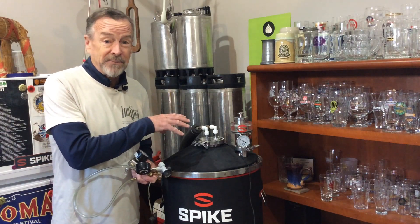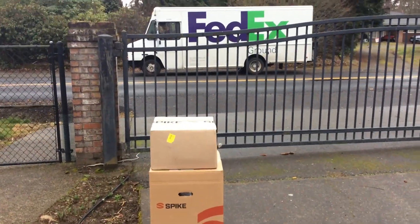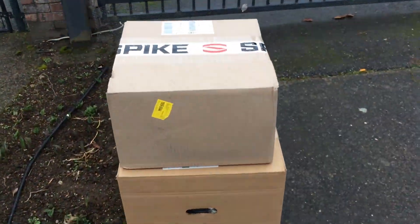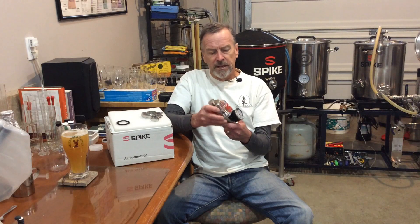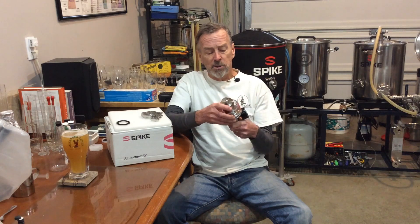Once you've received your pressure relief valve all-in-one setup, putting it together is really simple. You've got just the main housing unit, the pressure gauge, and the gas post. For the gauge and the gas post, just put a little Teflon tape on them, screw them in, and you're good to go. Wrench size needed is 11/16 on the gas post and 9/16 on the pressure gauge.